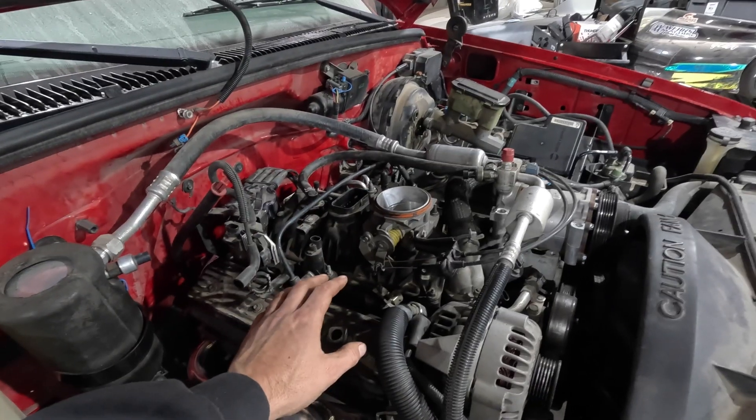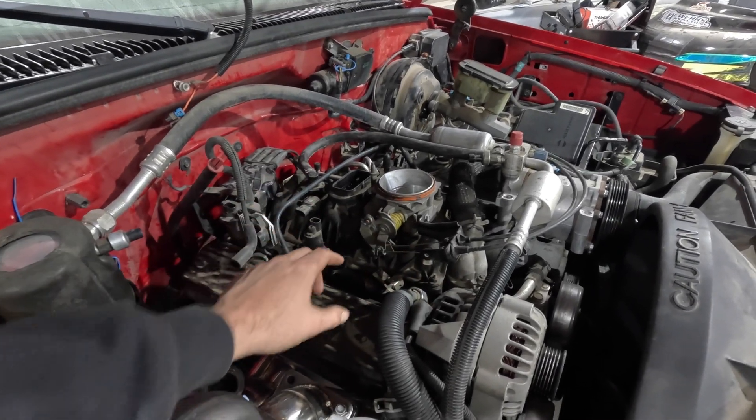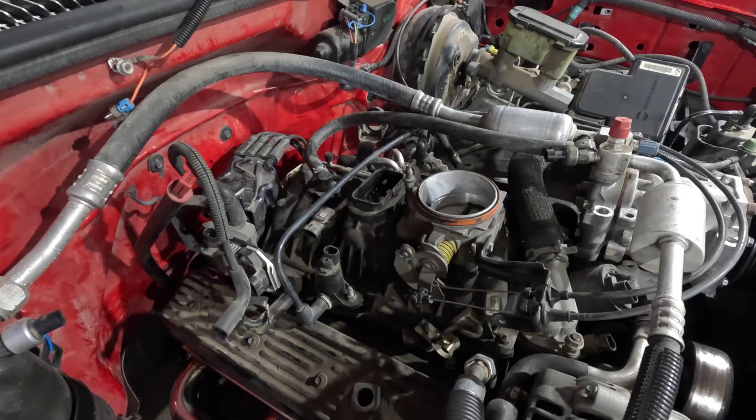We're going to go with a multi-port fuel injection system. It has an injector per cylinder, but it sits underneath the intake manifold. So what we're doing today is pulling this intake manifold off and swapping to the marine intake manifold I picked up off eBay.